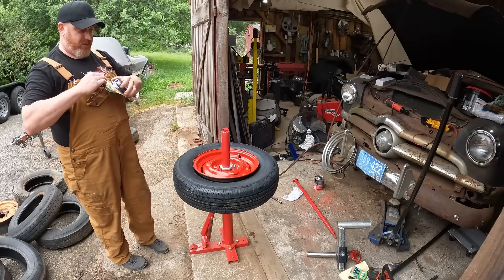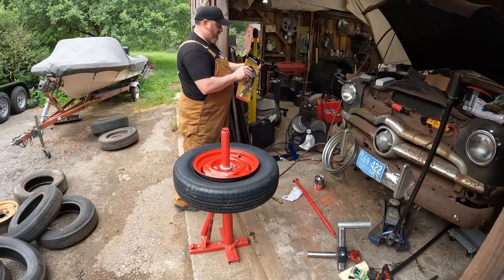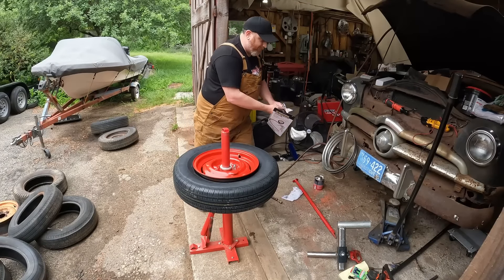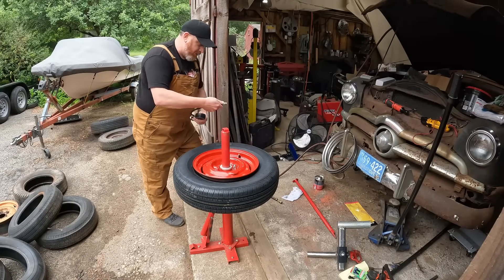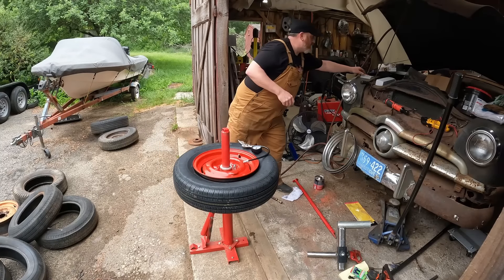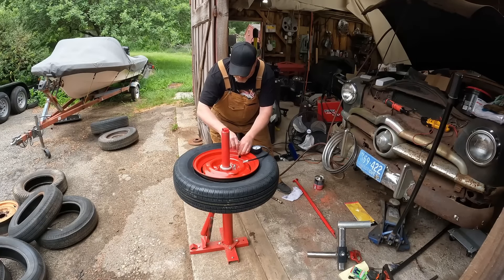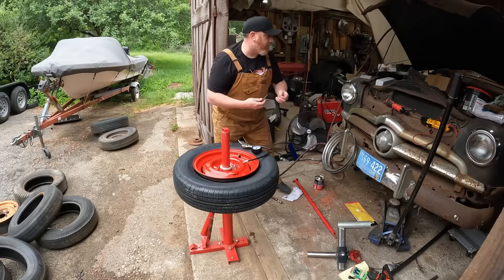It's been raining off and on all day but I'm trying to blast this out for you guys because I've got so much to do. You should pull the valve core out first because you've got to get the bead seated and you want the volume of air — so you want the valve core out.